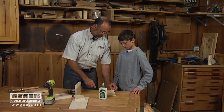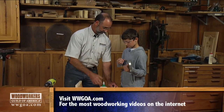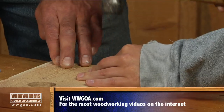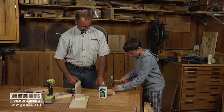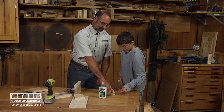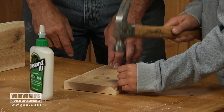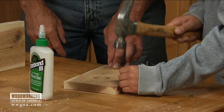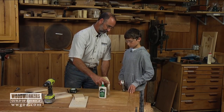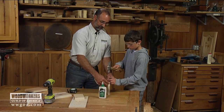Put a nail right about there — just push it in with your hand... I'm joking, you use a hammer. Then another one at the top, and stay away from the knot because that's going to give us trouble. Make the tops and sides nice and even and finish it off.